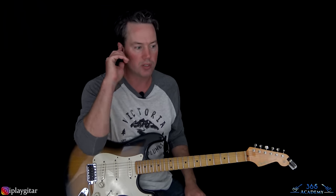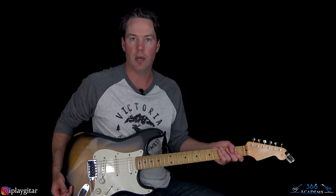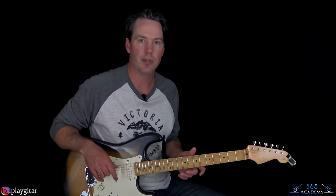Then we get to Mike Campbell's - just one of the greatest solos of that era. I'm going to play through Mike Campbell's solo, and then I'll show you how to play it note for note. It's a really cool one with some really cool licks in it. Let me play through it real quick, and then we'll take a look at it.